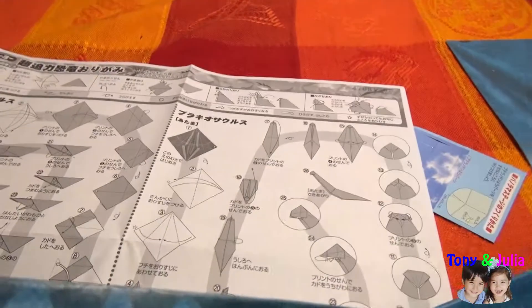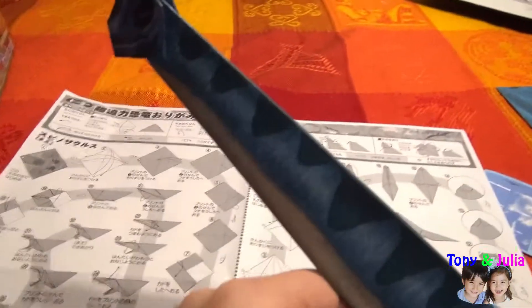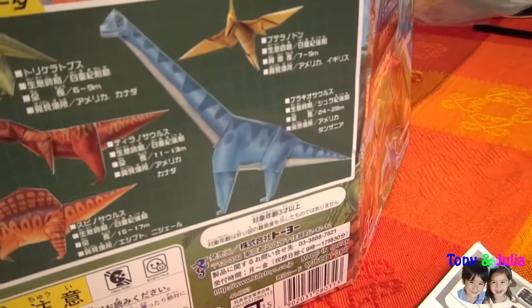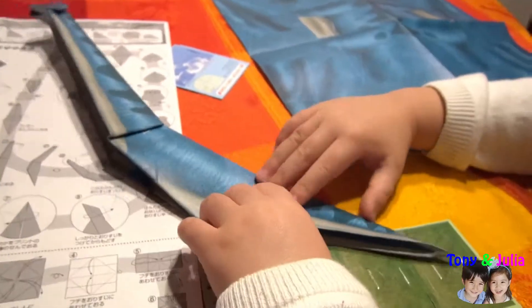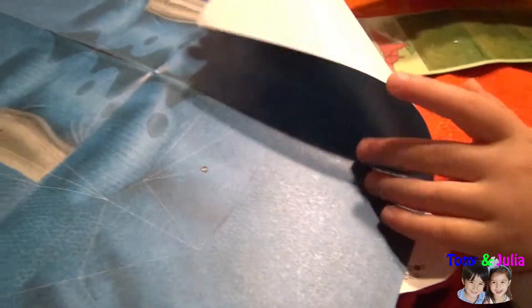It's called Pterosaurus. I'll make the legs. It's not easy. It's all the lines. Now I'll make my legs.